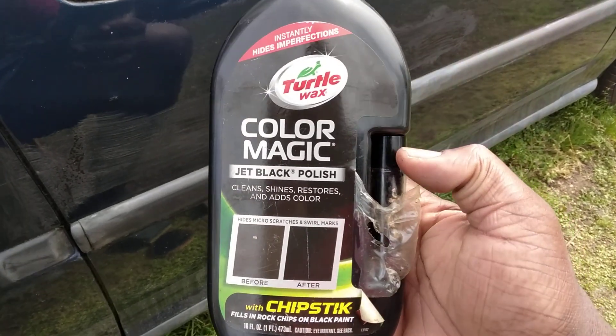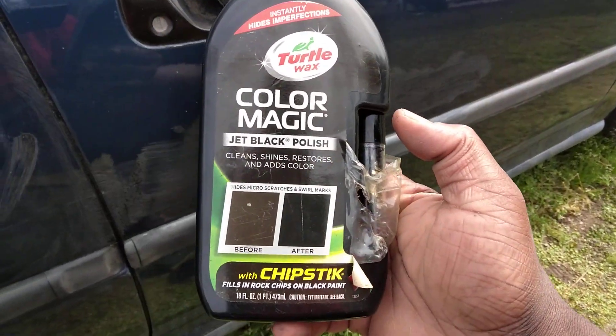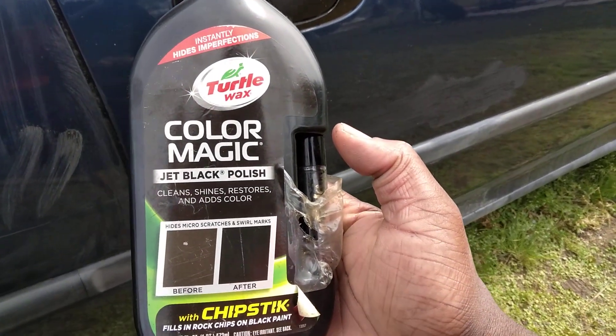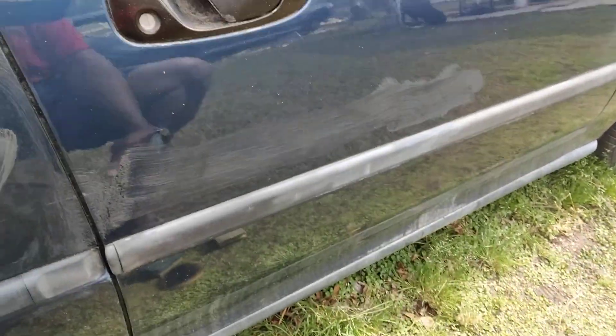You need to wear gloves because it turns your hands black. It dries up super fast — this stuff works great and dries up fast. Now if you got chips — paint chips, rock chips, or very severe stuff — you're going to use the Turtle Wax chip stick first, then go over the top with the wax polish. Use the chip stick first, depending on the situation — if you got a chip or a really deep scratch, use the chip stick first.